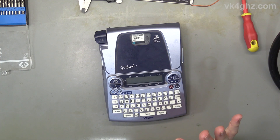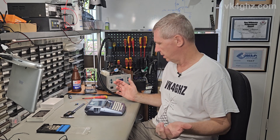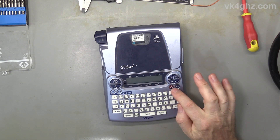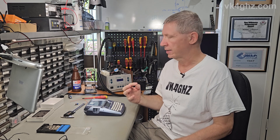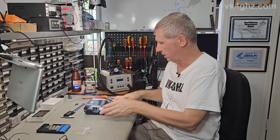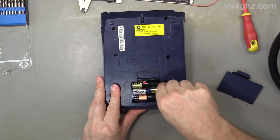This is a Brother P-Touch labeler. I use it infrequently for labeling all sorts of stuff. It's battery powered and the trouble is when I go to use it — maybe I don't touch it for 6 to 12 months — the batteries are flat. Like a lot of things these days, it doesn't have a real power switch. When you turn it off, it's actually putting the microcontroller into a low power or sleep state — it's still drawing current. This is really annoying, especially if you don't use something often. This takes six double-A's, so it gets expensive to feed after a while.